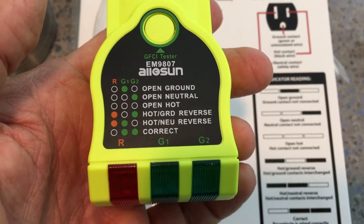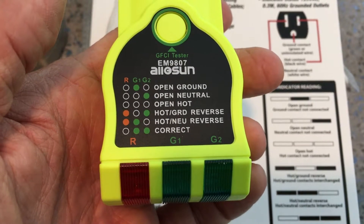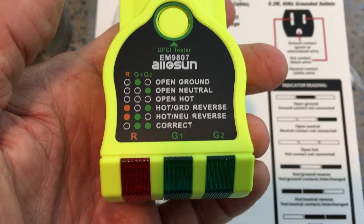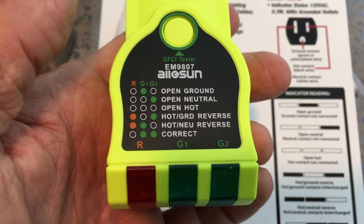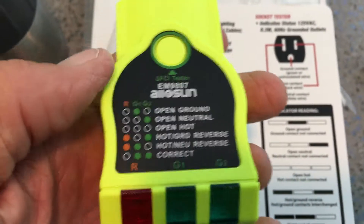I just bought this Ellison GFCI wall socket tester. We're going to see how it works and test out one of my wall sockets. What we want to see is the two green lights lit when we plug it into a socket. So we're going to go ahead and check it out right now.